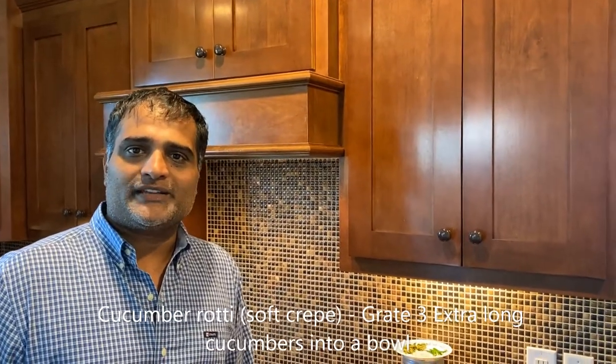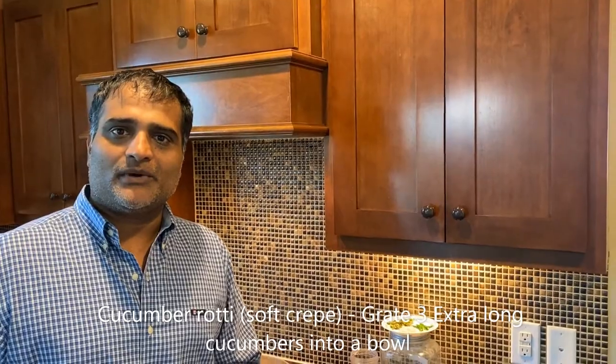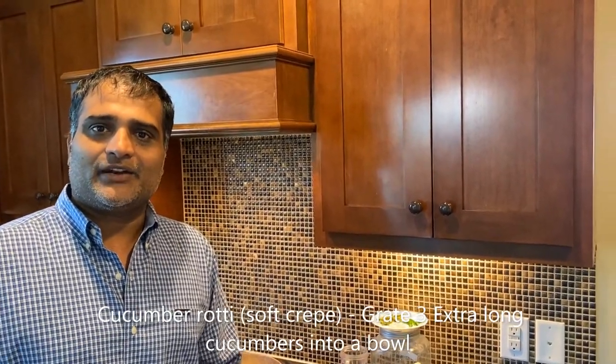Welcome folks, today we're going to cook a savory dish. It's made with rice flour, cucumber, and a lot of other ingredients. It's called Akira tea.